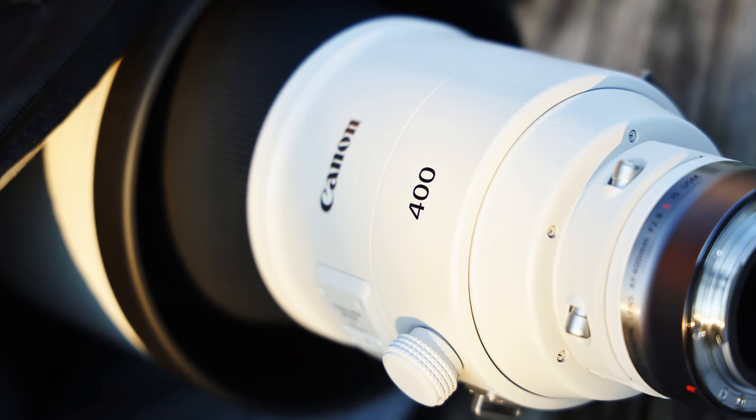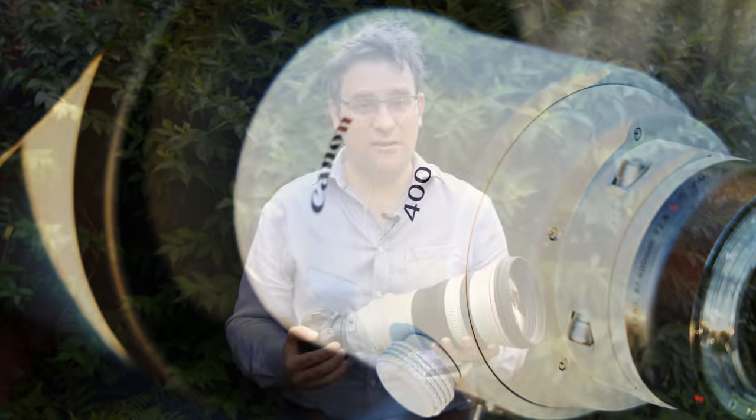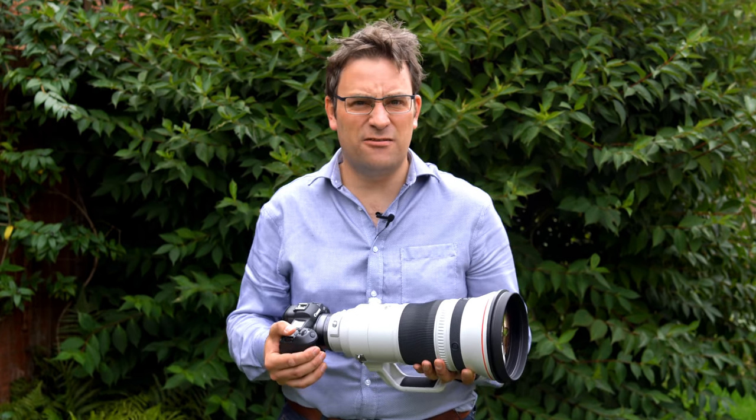Greetings everyone, and today I'm back outside with another camera lens that's just too big to show you any other way. When I last made a physical appearance in a video a few weeks ago, people seemed to really like it. I always thought that my appeal was solely based on having an accent so British it could colonise your computer.